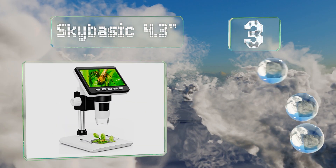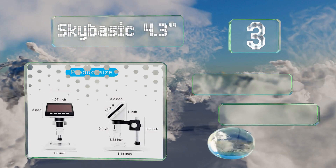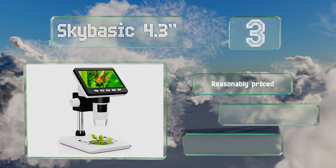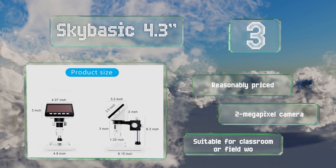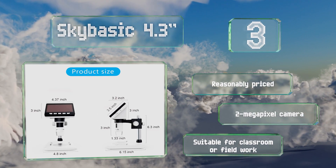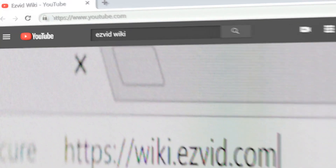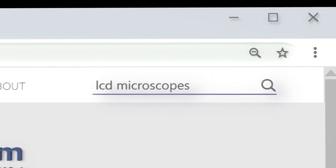Nearing the top of our list at number three, the Sky Basic 4.3 inch has a high definition display with adjustable LED lights. You can save images to a Trans Flash card and also connect it directly to a PC to view the video feed. It's reasonably priced with a two megapixel camera and is suitable for classroom or fieldwork.